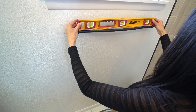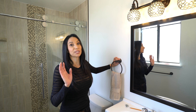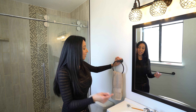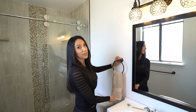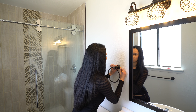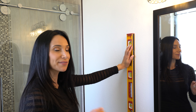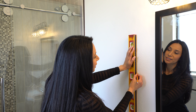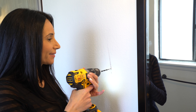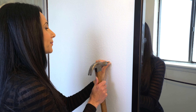Take your mounting bracket and screw it on. Same thing for the other side. Hook the towel bar onto the brackets, and then we're gonna tighten this little screw that's at the bottom. Now I'm gonna make sure that it's level. Perfect.